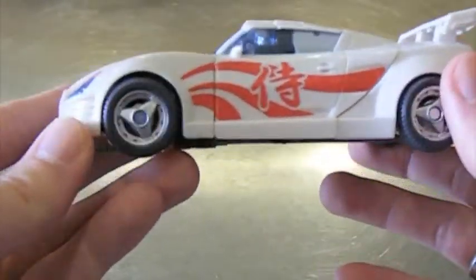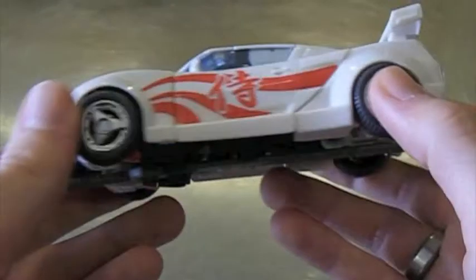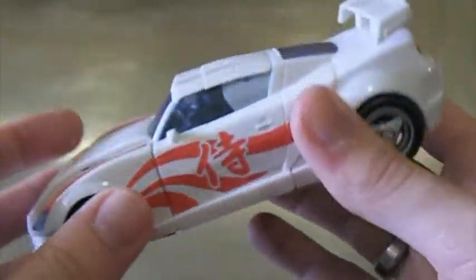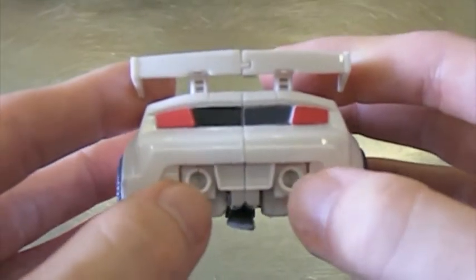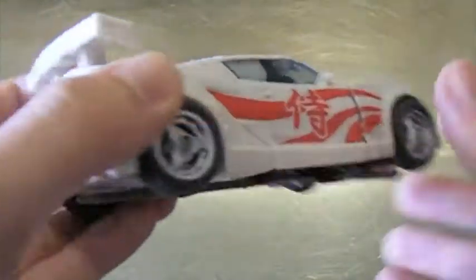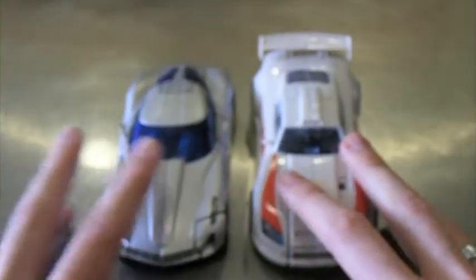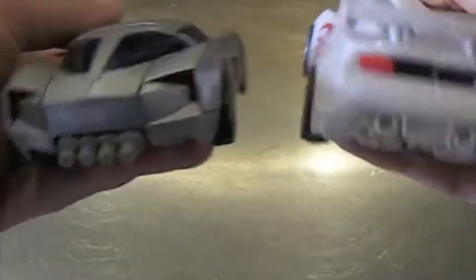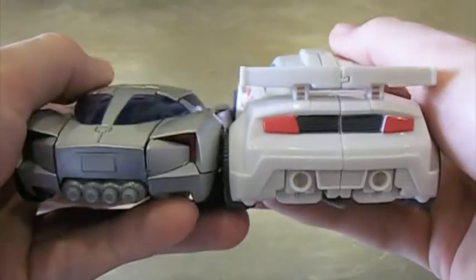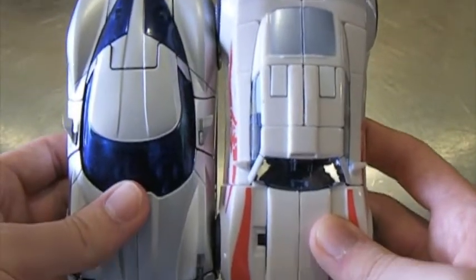This is a really great figure. I'm not exactly sure what kind of car it's supposed to be — kind of a mix between a Toyota Celica and a Toyota Supra. It's got some good detail; these parts here will eventually be his knees but they look like mufflers, and it has exhaust tips on the back. For a size comparison, here he is next to Deluxe Sideswipe from the Revenge of the Fallen series. They are very close in size — Drift is just a little bit taller and slightly longer.